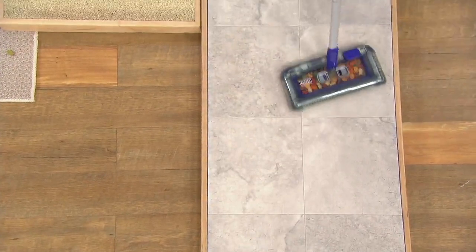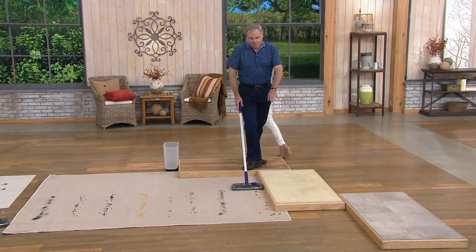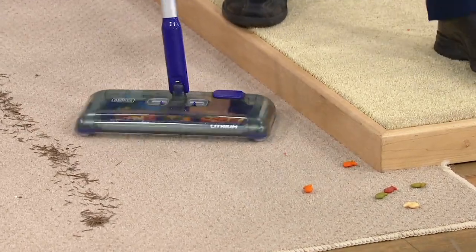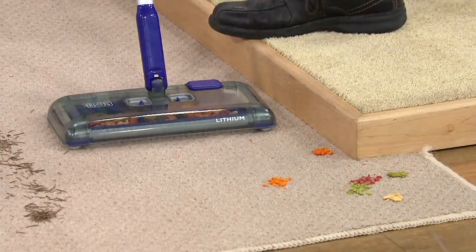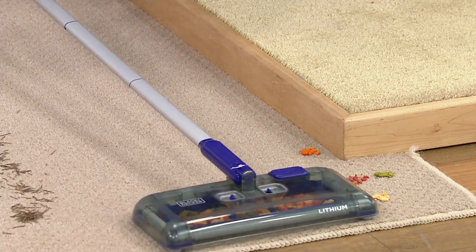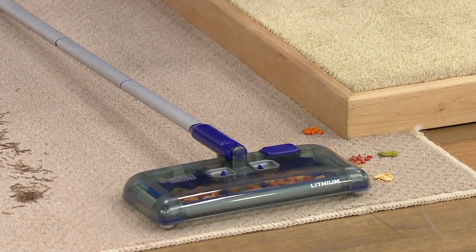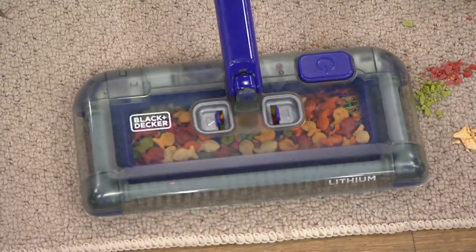Not only does it clean forward, but it picks up all the debris along the edges as well. You can flip it to the side to get into the nooks and crannies. You can put that handle down flat — it lays practically flat on the floor, able to get underneath tables and chairs. The handle's actually on the floor, just a couple of inches clearance.